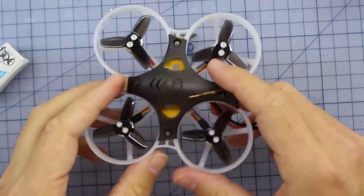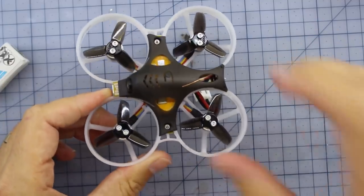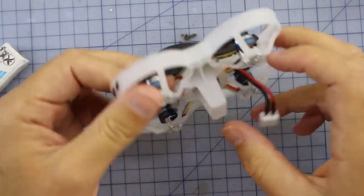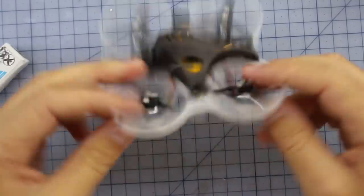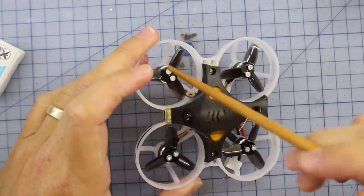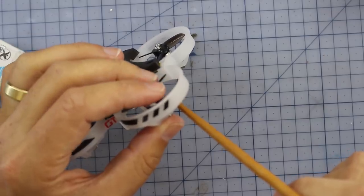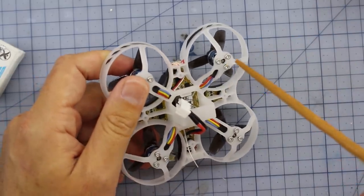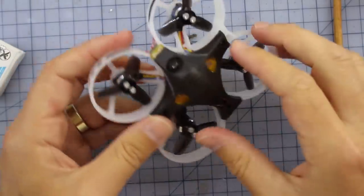It binds up to your radio and is designed mainly to be flown indoors with a very robust frame. A problem a lot of people have with the Mobula is they need to tape it up or get reinforcement frames — this one is going to be very hard to break. It's also got ball bearings in the motors according to the website, which should help them last longer. The props are tri-blade 1535s on 9000KV 803 motors.